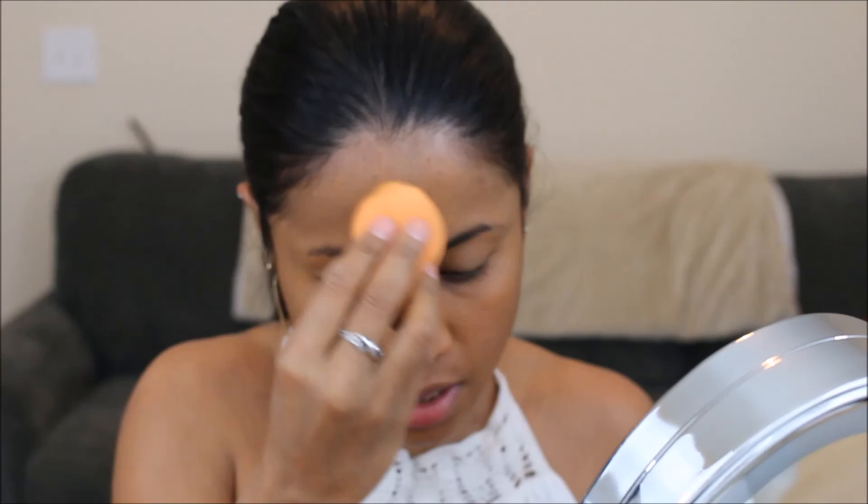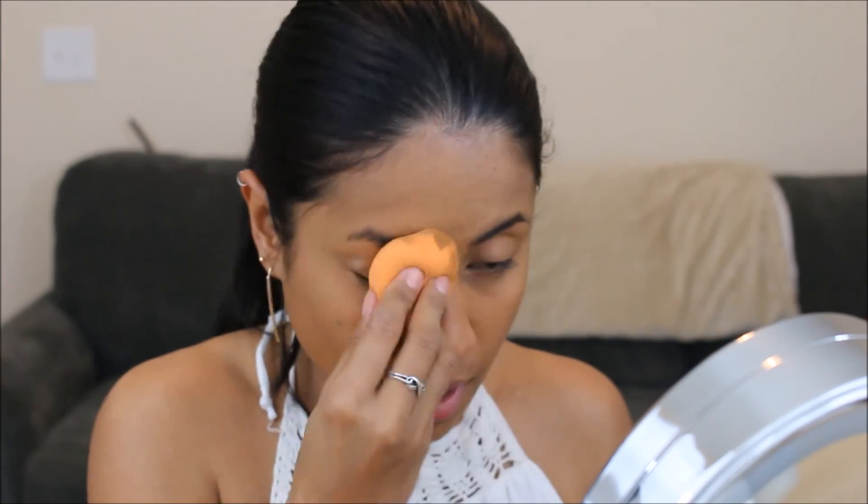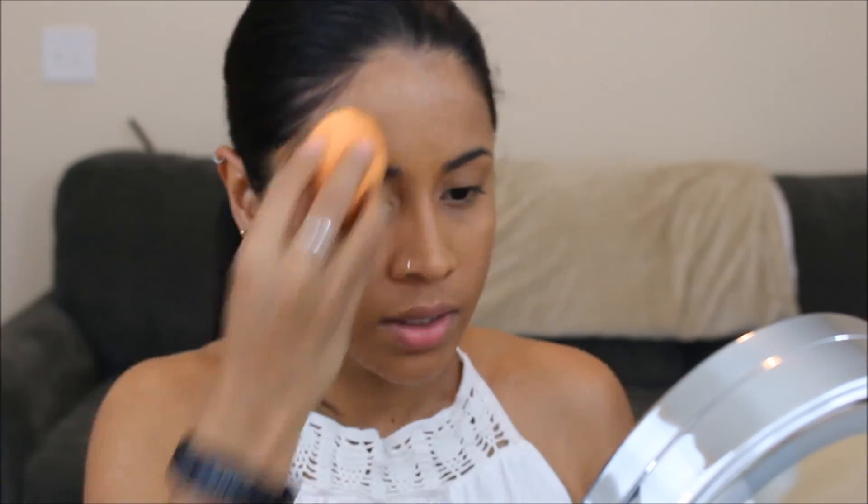This foundation that I'm using is a little darker on my face — it's in Classic 10 because the next shade lighter than this is too light for me. And I know I'm gonna get darker anyway, so I'm just gonna work with it.